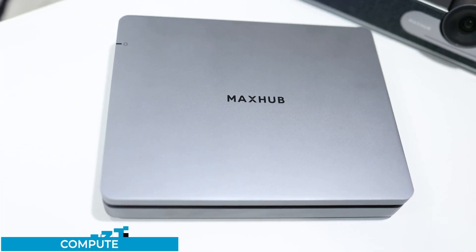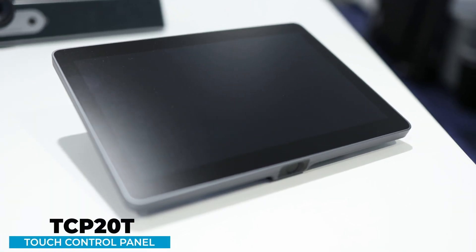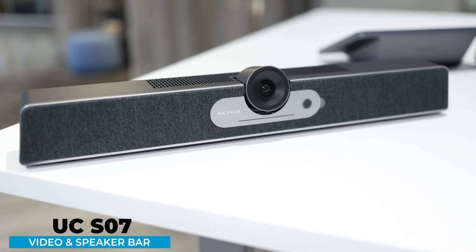The MaxHub X-Core kit comes in several bundle options, but the one we have right here is the XT10VB kit, which consists of the XE13T — which is the compute — the TCP20T, which is the touchscreen panel, and the UCS07, which is a video and speaker bar combo.